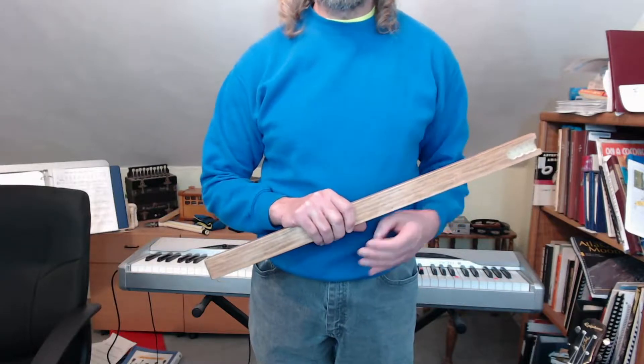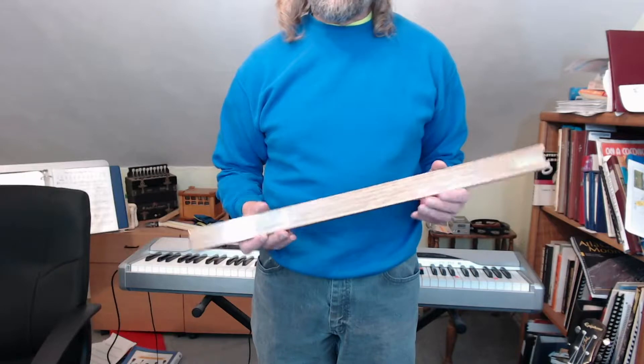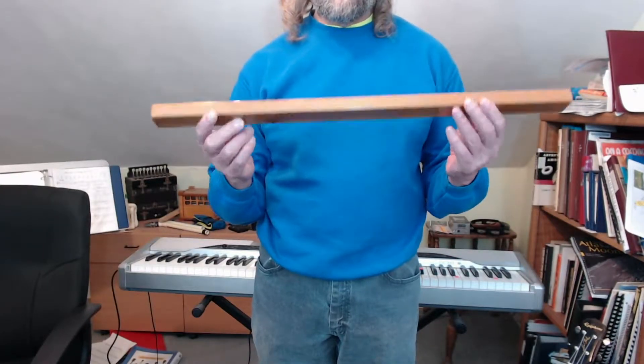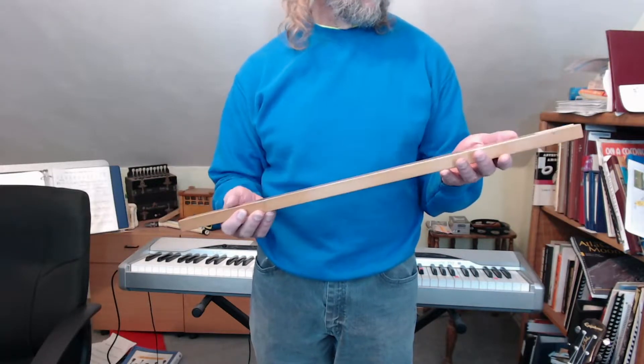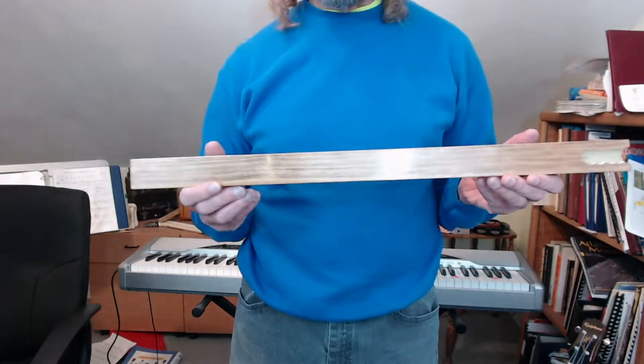Hi, you're watching Analog Output, and I'm Rich Holmes, and I have a stick. This is a piece of poplar that I bought at some point at Home Depot. It's been lying around — I'm not sure what I even bought it for in the first place, but I'm using it for this project.